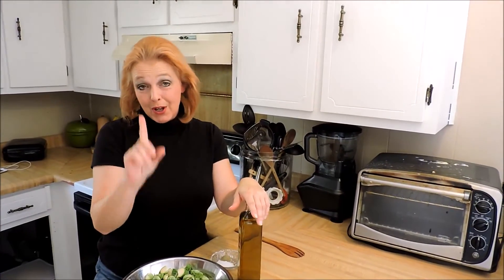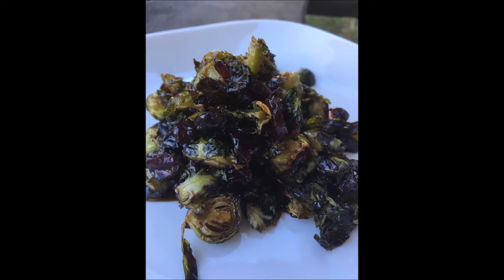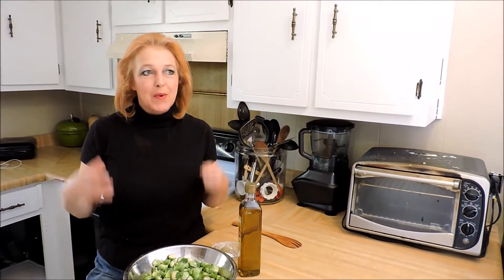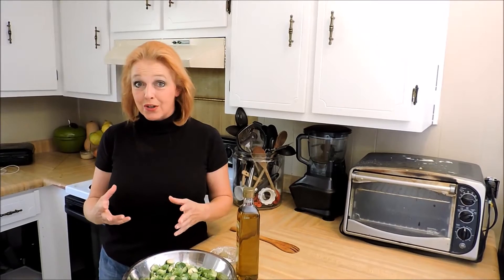We are making the balsamic glazed Brussels sprouts with dried cranberries, and it's gonna take your socks off. We're cooking our way through the Happier Holidays cookbook, and this is one of my favorite recipes from that book — balsamic glazed Brussels sprouts tossed with dried cranberries.